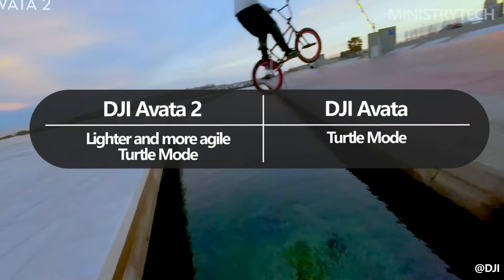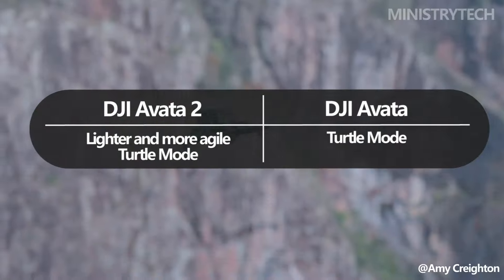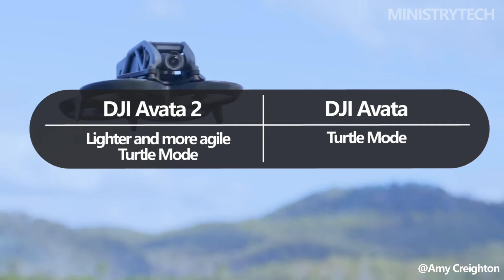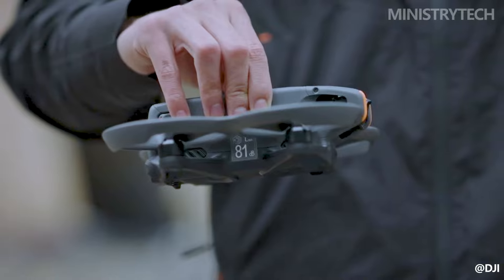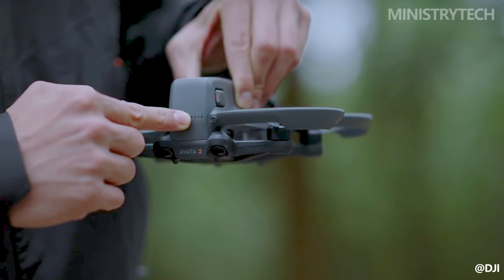The integrated propeller guard on the DJI Avata 2 is lighter and more maneuverable than it was on the original Avata. This improves the drone's ability to maneuver through confined locations. Similar to the DJI Avata, the Avata 2 also features a turtle mode that, in the event that the drone lands on its back, instantly returns it to its takeoff position.